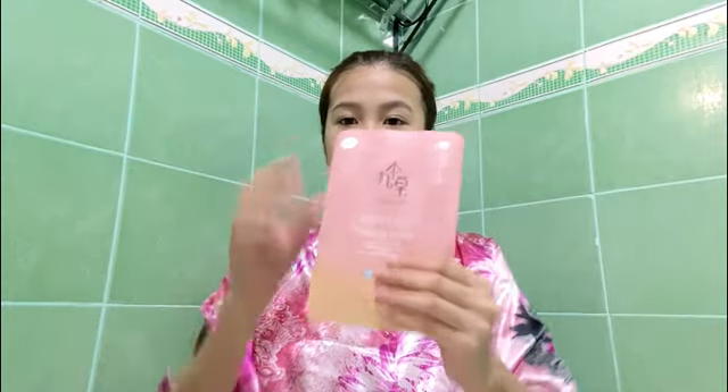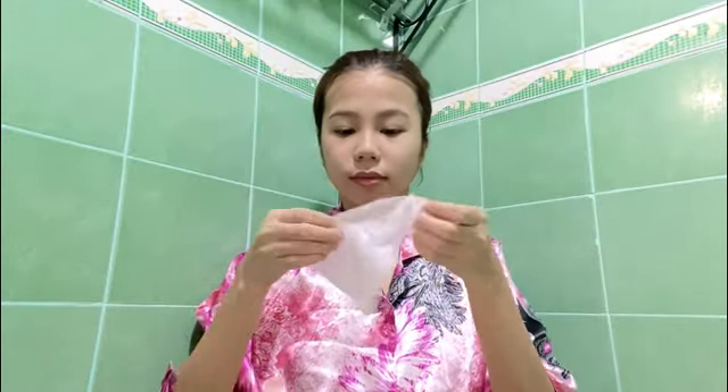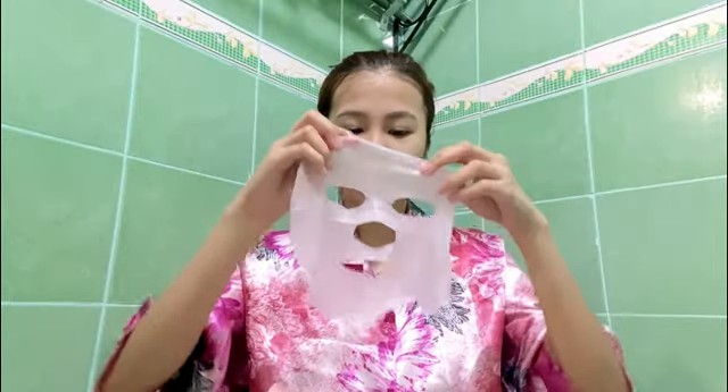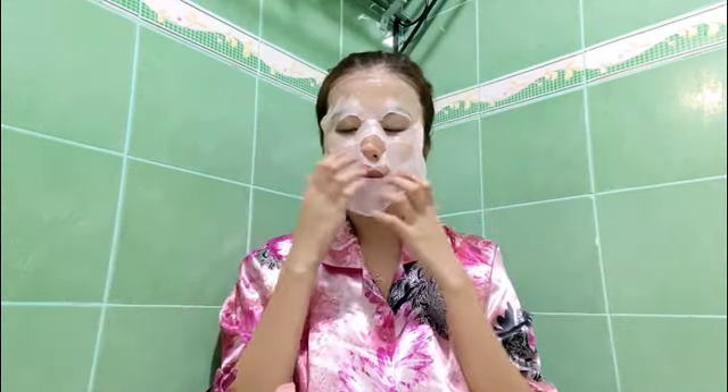And for the next step is actually optional, but this is actually one of my favorites since this face mask could actually give you that instant glow. Sobrang sarap niya sa skin, sobrang refreshing, and ang lambot niya sa mukha. At kapagkatapos mo talagang gamitin, girl, sobrang shining, shimmering, splendid yung face mo. So if you're interested, I don't know kung meron dito sa Philippines since I also got this from Guboncho sa Korea. Pero try searching it, baka meron sila online.